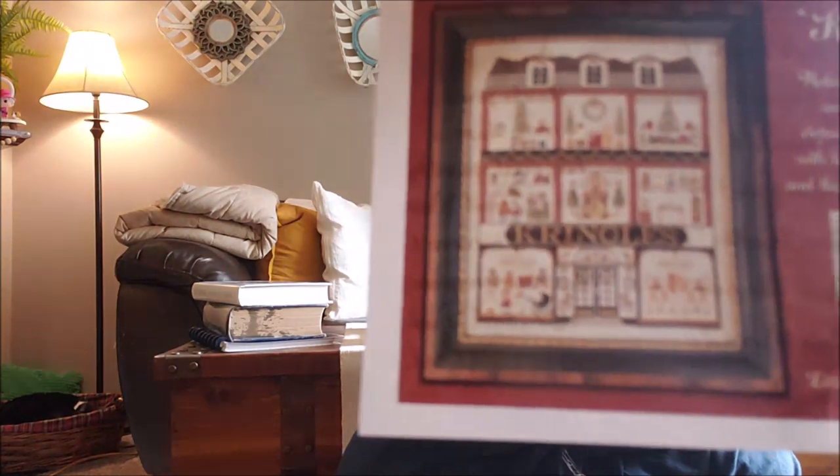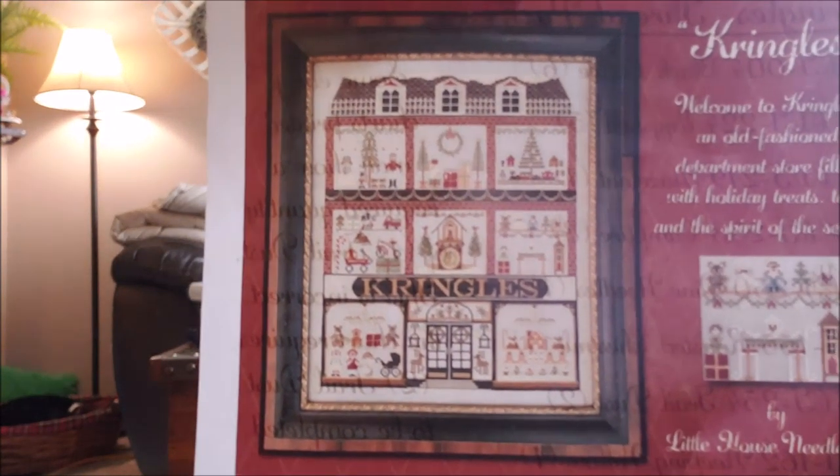I need to dye the fabric for this project — it's called The Kringles. I hope you can see — it's a department store scene. This is a list of all the flosses. Isn't that beautiful for Christmas? I keep a journal of all my projects and put a picture in there. I bought the floss separately and also bought a kit that already had all the floss, plus the pattern. The fabric I was dyeing in this video was for this Kringles project — I used the Artiste fabric from Hobby Lobby.